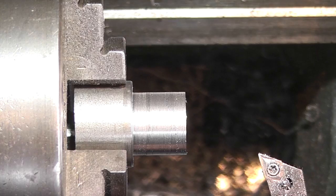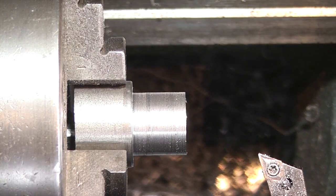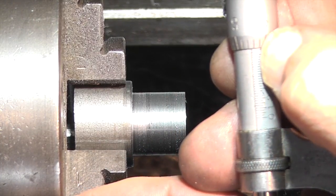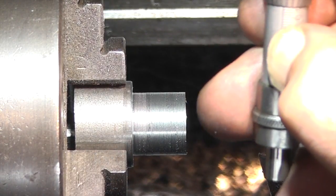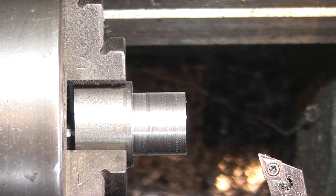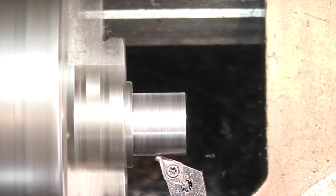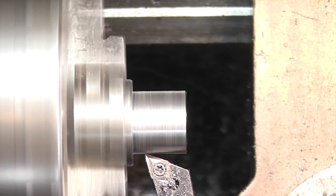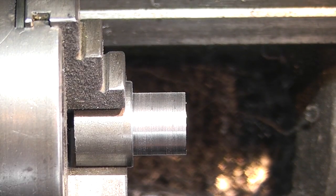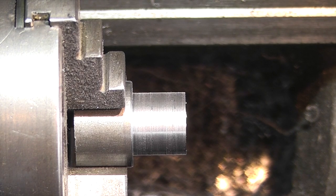So that should be about 0.08 of a millimeter bigger. Just check the original one — seven and a half there, still five there bigger. So this one is three thou bigger than the original.